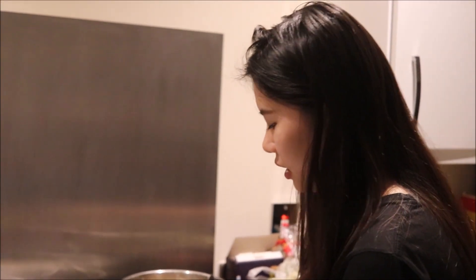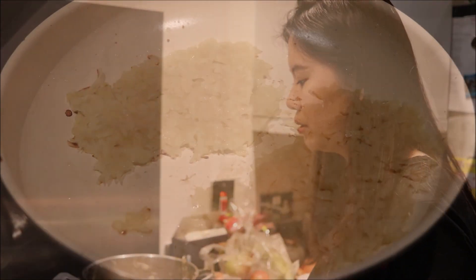This is the final stage of the Placki Ziemniaczane. We just put spoonfuls of the mixture and then press it flat and let it pan fry. Afterwards you flip it to the other side just like a pancake and let it cook until it's golden brown, then pour the sauce.